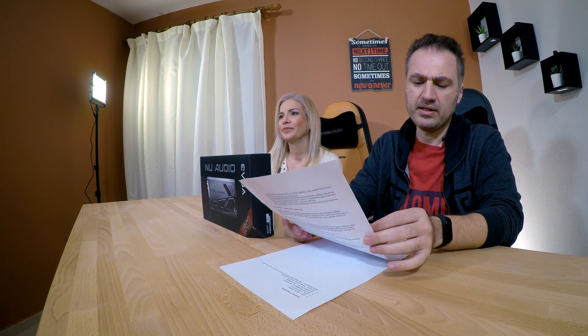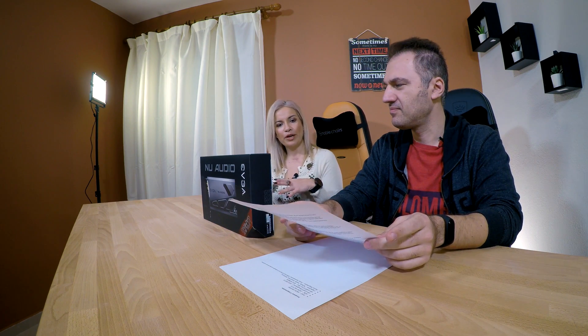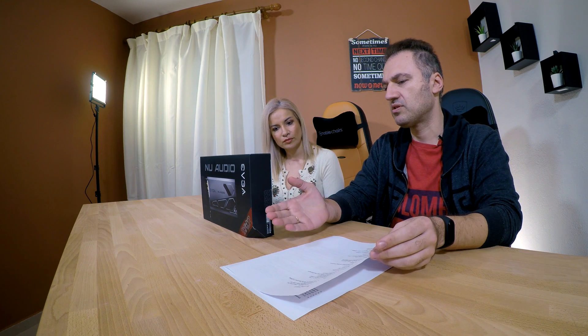We used some Sony headphones, but they're not so high-end — they cost around 300 bucks. They do the job. This card is going to be used by users who wear headphones. I believe users with high-end audio systems have a home theater and a proper amplifier, so most likely it will be headphone users.